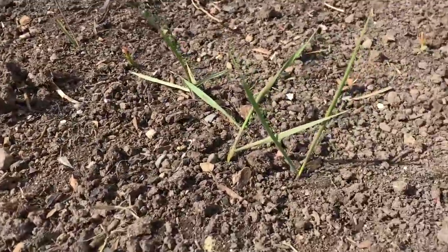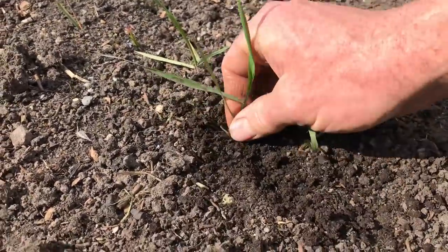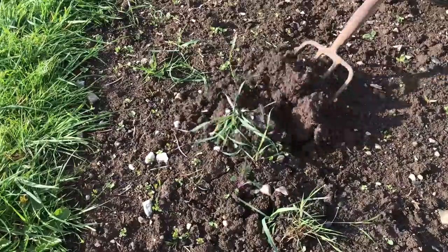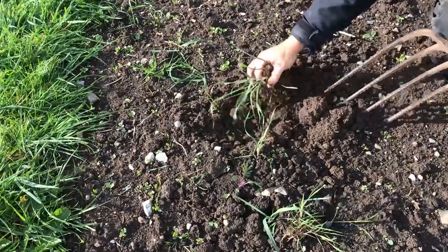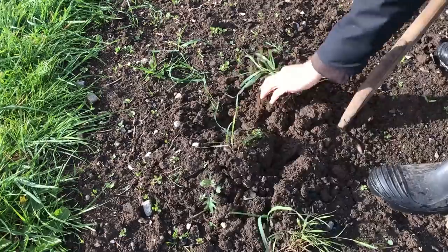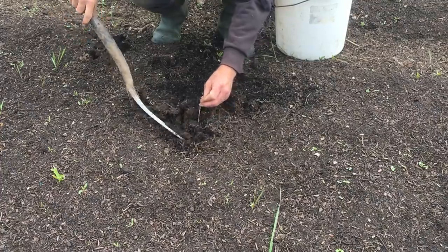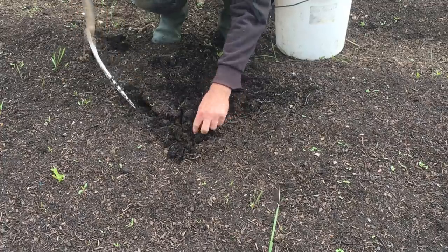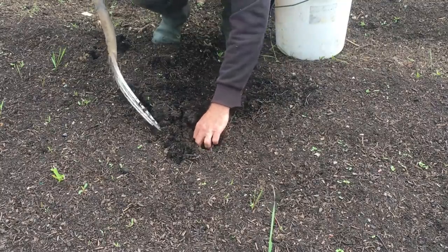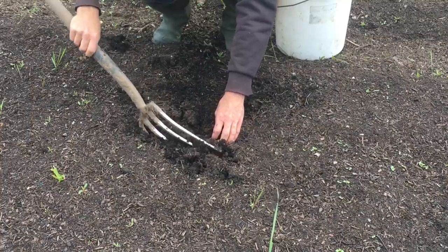My main problem is scutch or couch grass, with clumps persisting from the initial mulching, and new roots coming into the growing space from some sections of the grass paths that surround the gardens. I have issues with scutch grass in the other gardens as well, but there I can simply dig out the rhizome root system when I am cultivating the soil, and any pieces of the root that I miss can easily be pulled out of the loose soil. Even though it goes against the no-dig method, I have occasionally resorted to carefully digging out some of the patches of this problematic weed, but the pieces of root that are always left behind are usually impossible to pull out from the firmer soil.